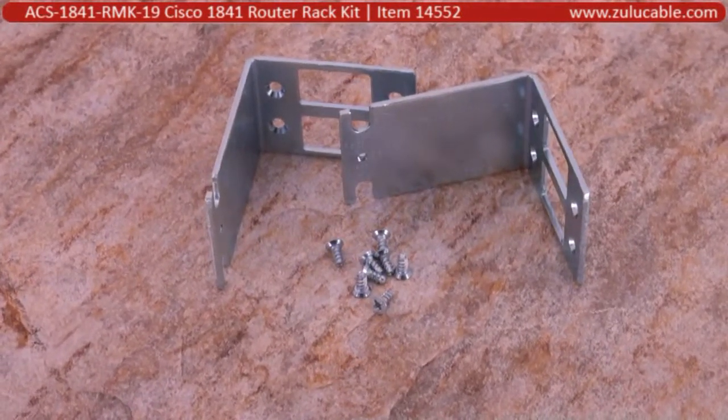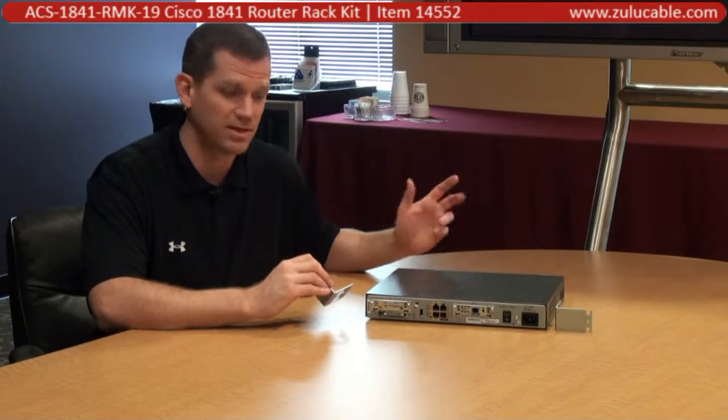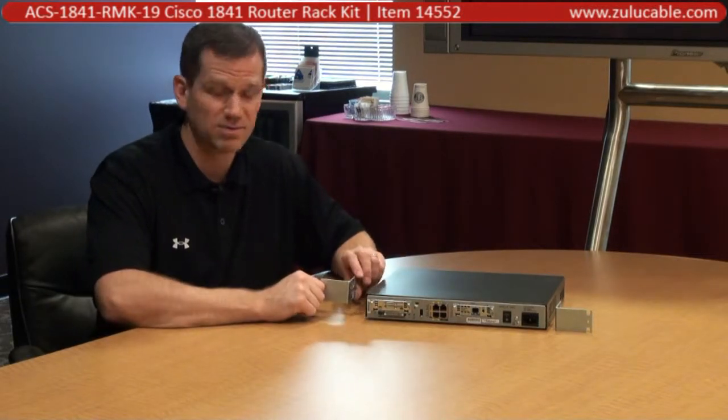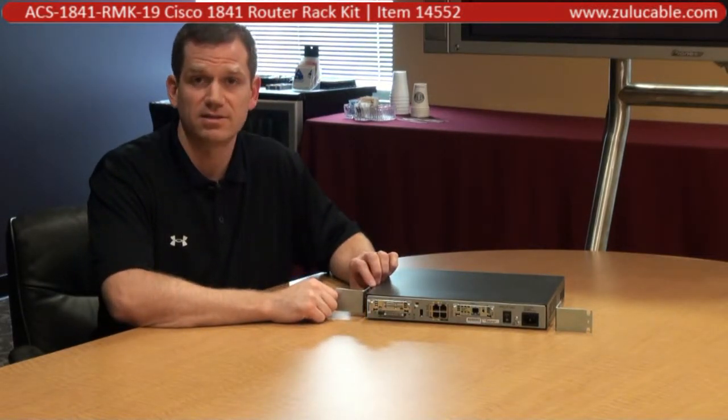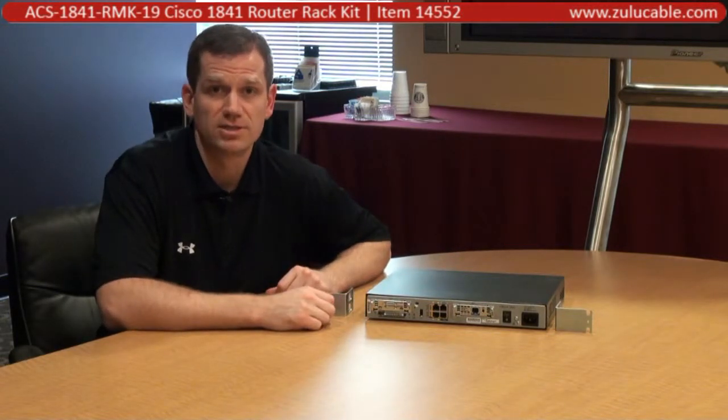If yours does not have the four-hole pattern, it's a first generation. We also have a kit for that — it's listed on our website, you'll find it there. This one does have the four-hole pattern and, nicely fitted with these rack mounts, will slide and mount securely into your 19-inch rails.